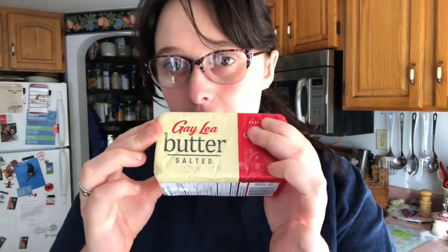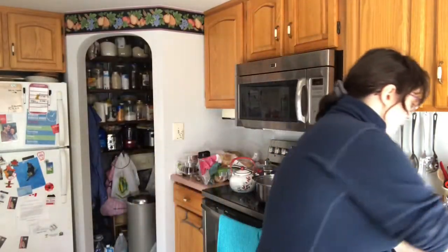For our Rice Krispie treats today we're going to be using Rice Krispies of course, and we're going to need butter. I really like this brand — it's the Gailey Salted Butter. I also like to use these Rolled Gold pretzel sticks, which are my favorite brand of pretzels. I'm in Canada, so depending on where you are you may not be able to get these exact things. I also got this fabulous Clubhouse neon food coloring — we're going to be making them orange.